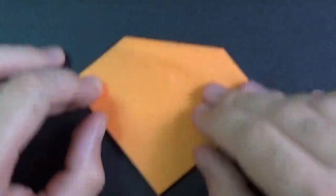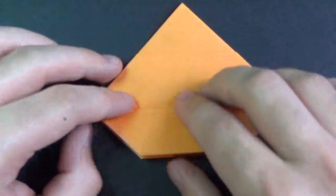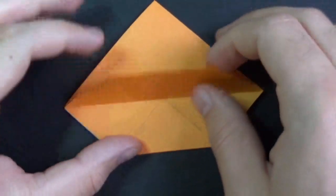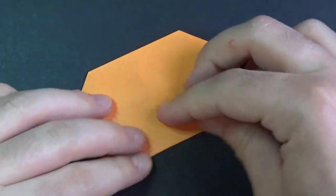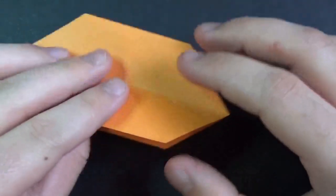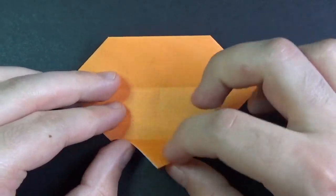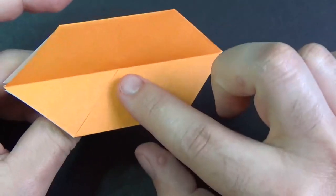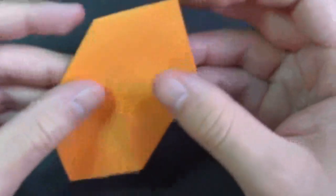Fold this down. Turn over and fold to the middle. This is what it looks like. The reason why we did that is so that these flaps that we fold in, they're all going in the same direction. See? It's rotationally symmetric.